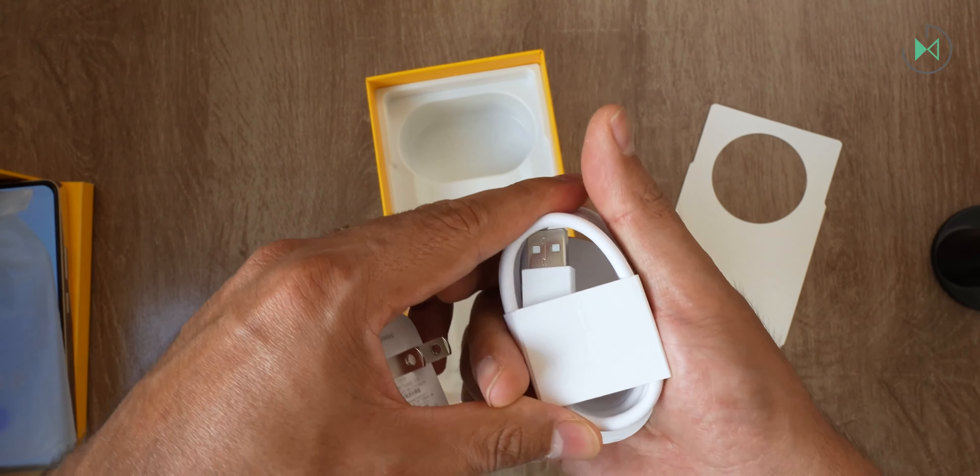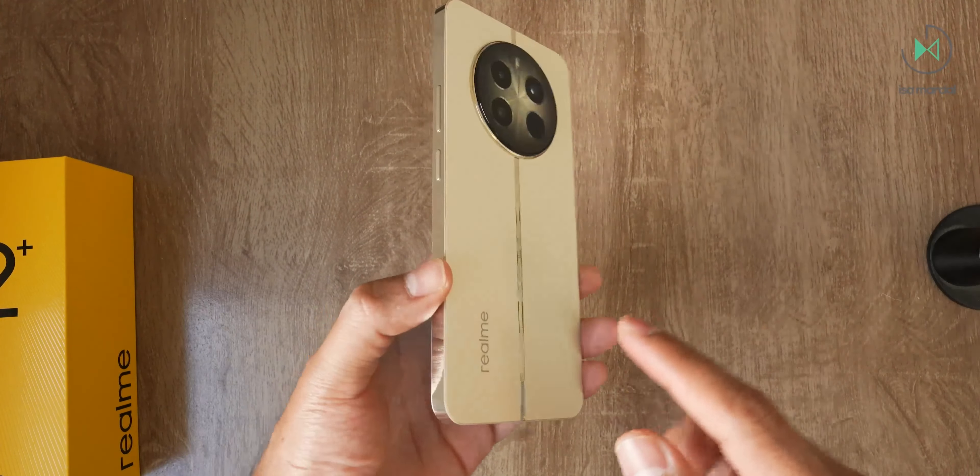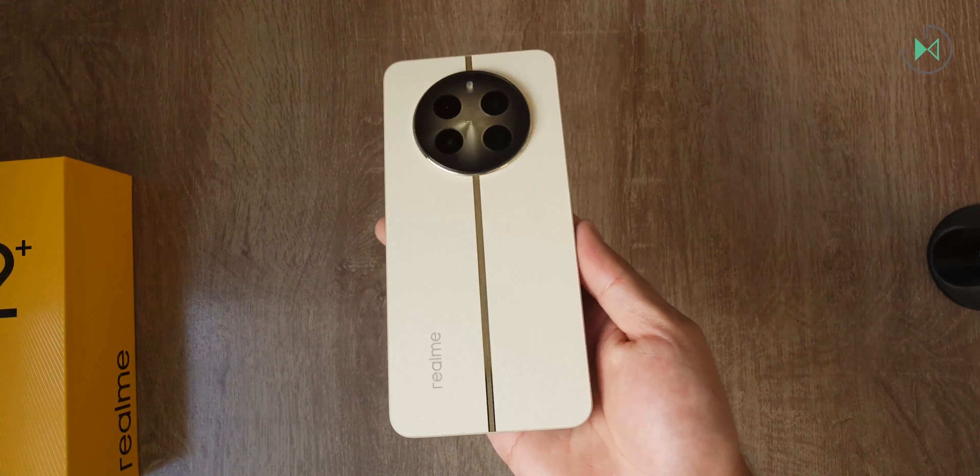I've already got the device set up so we can take a look at its specs. It's 7.87 millimeters thick and weighs 190 grams — a pretty compact and lightweight device, although the straight edges can cause a bit more discomfort when holding it, even if it looks very sleek. The screen is 6.67 inches, an AMOLED panel with Full HD+ resolution and 120Hz refresh rate, with a maximum peak brightness of 2000 nits for HDR content. It also integrates stereo sound with a bottom speaker and an earpiece speaker, plus a headphone jack.